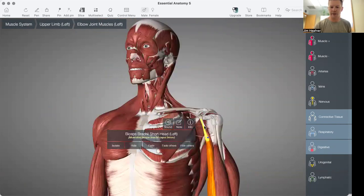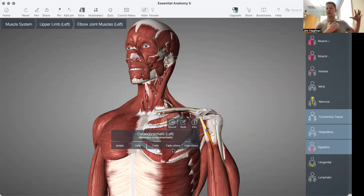And then we also have the coracobrachialis muscle. Both of those are flexors of the elbow and shoulder. The pec muscle will help with adduction — primarily adduction of the shoulder.